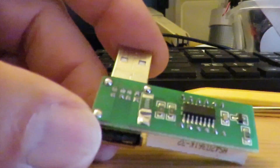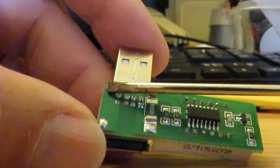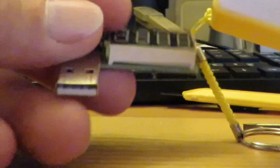Job done. Soldered there and there - I did both sides while I had the soldering iron out. Let's try one of these.